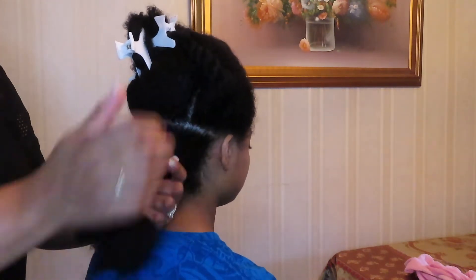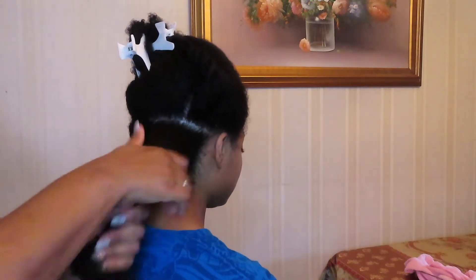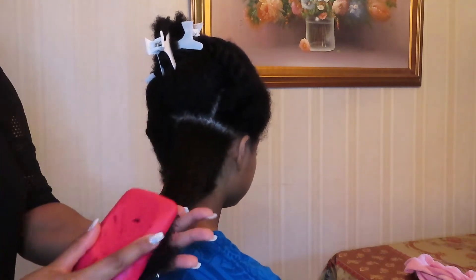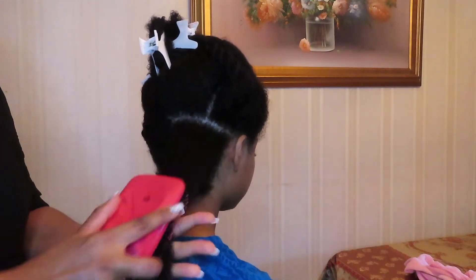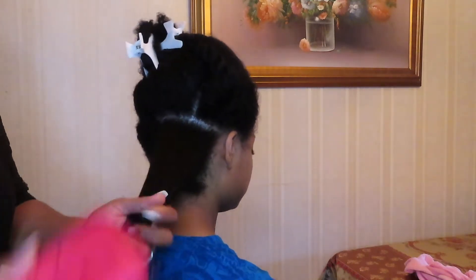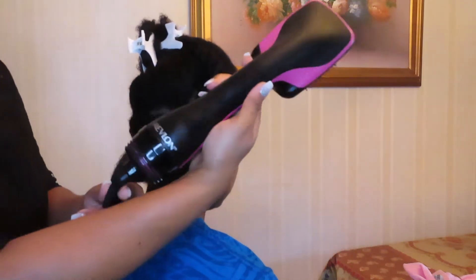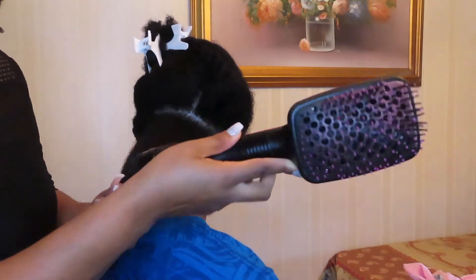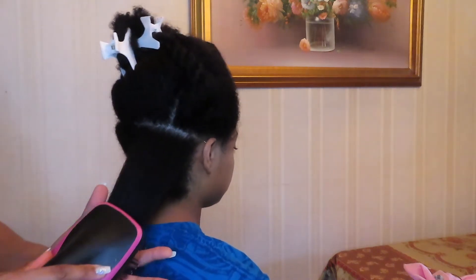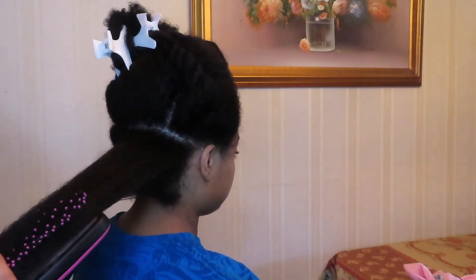Once my sister is done working both of the heat protectants into my hair, she then uses my paddle brush to make sure that my hair is thoroughly detangled, starting from my ends and working her way up. Once my hair is thoroughly detangled, my sister uses my Revlon blow dry brush on the low setting first, starting from my ends and working her way up to my roots. After she was done with the low setting she then used the high setting.